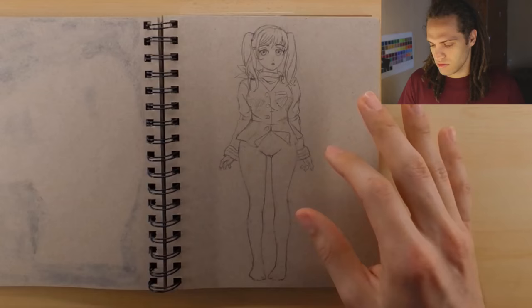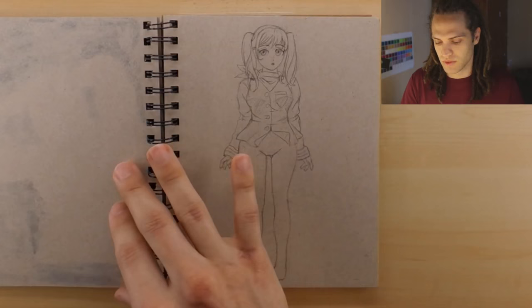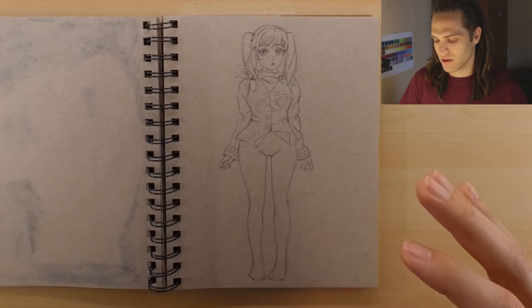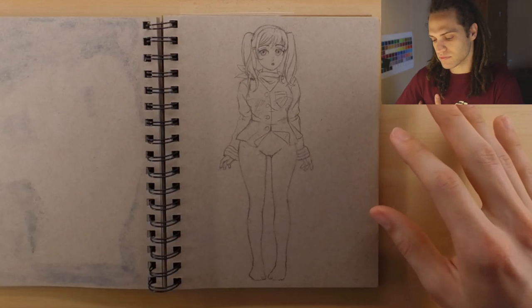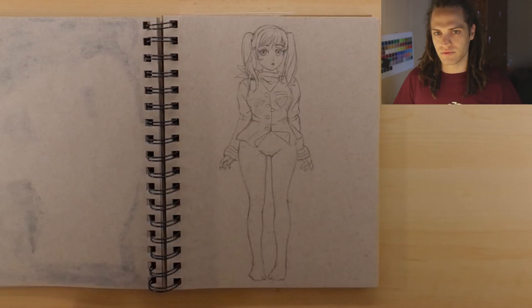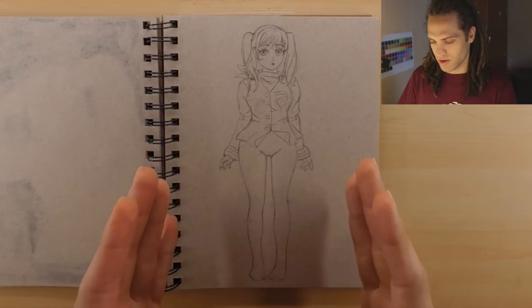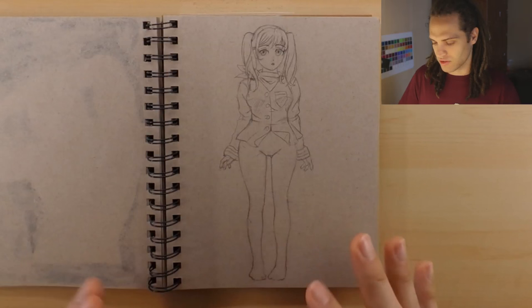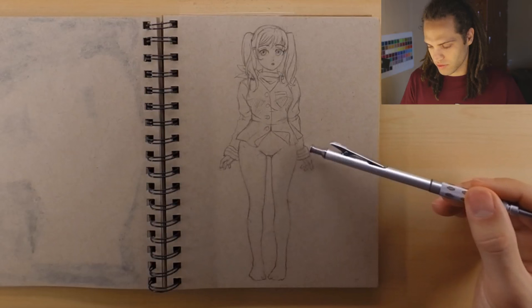I got two really great suggestions for this character and I'm trying to combine both of them. The first suggestion was to do more of a classical anime style — just the old school schoolgirl look that's so common. And then I also got another great suggestion about doing something futuristic. So I'm trying to find a nice medium between the two and kind of get the schoolgirl but futuristic look.